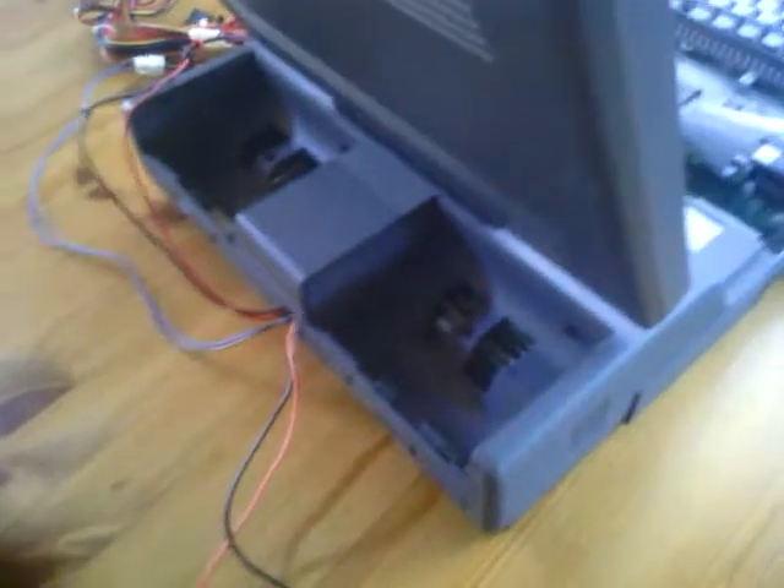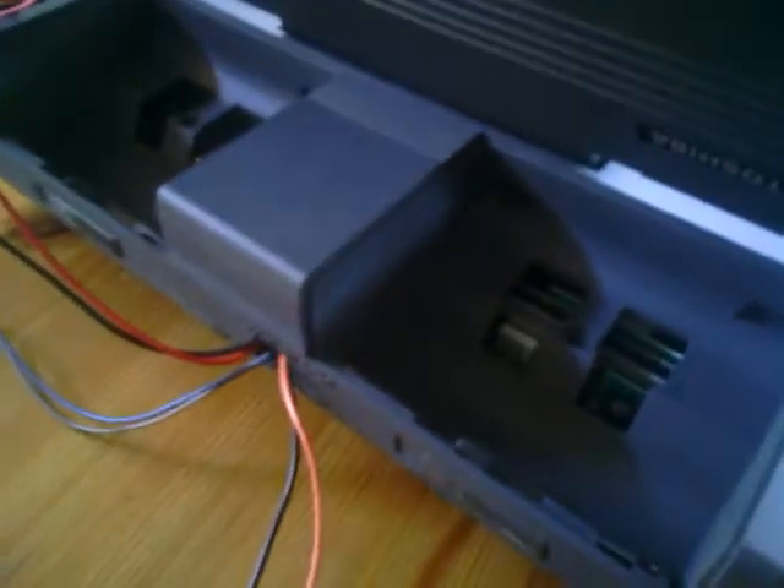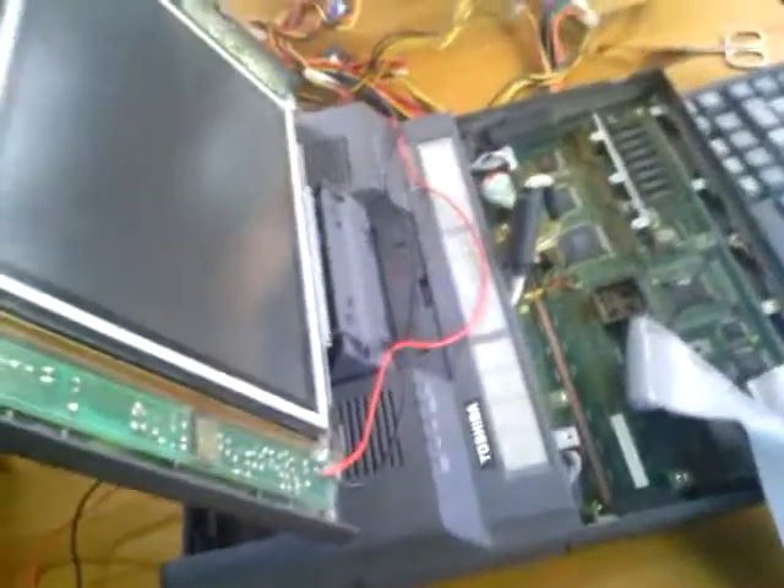I started to search for the pinouts for the power supply but of course I didn't find anything, so I started to hack it. I found the solution to power this thing up.